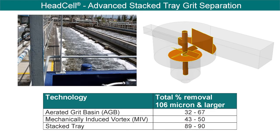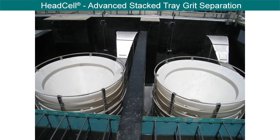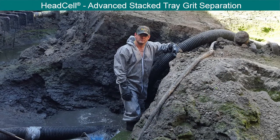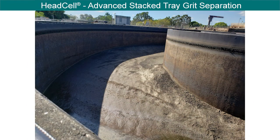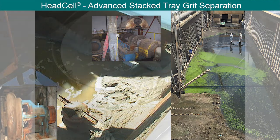Conventional grit systems generally remove only 30 to 50% of grit entering a plant. By improving the grit removal process from 50% to 90% efficiency, plants benefit by keeping fine bubble diffusers clear so as not to increase horsepower needed for aeration, minimizing deposition in process tanks and keeping them near their full capacity and detention time, therefore improving treatment efficiency. This also reduces wear and extends the performance and longevity of downstream equipment such as pumps, screws, mixers, sludge processing equipment, and membranes.